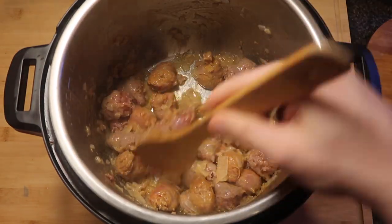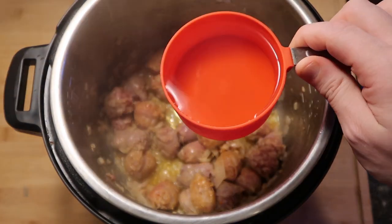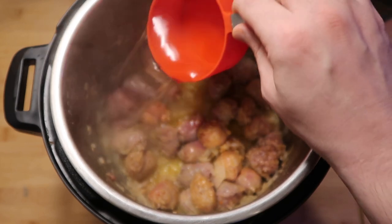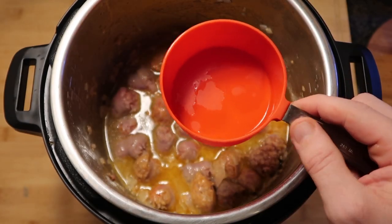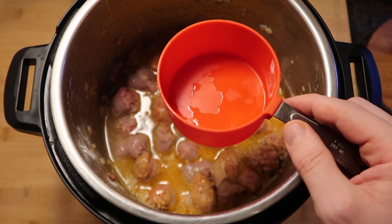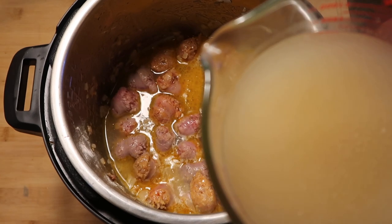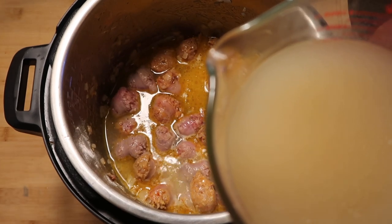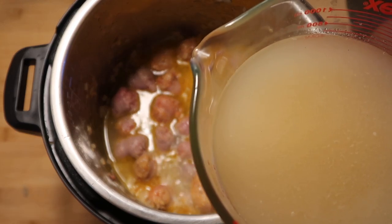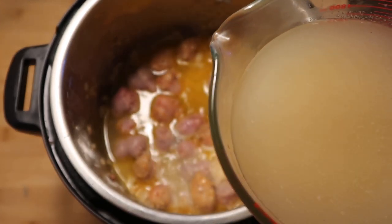After about 90 seconds or so of stirring everything around, I'm going to add in our next ingredient — a cup of dry white wine. If you don't have any, white cooking wine works too, but it's preferred to use regular dry white wine that you drink. And I want to add in three cups of garlic broth — that's a tablespoon of garlic base, Better Than Bouillon garlic base, mixed with three cups of water. Or you could use three cups of chicken broth — that's totally fine too.